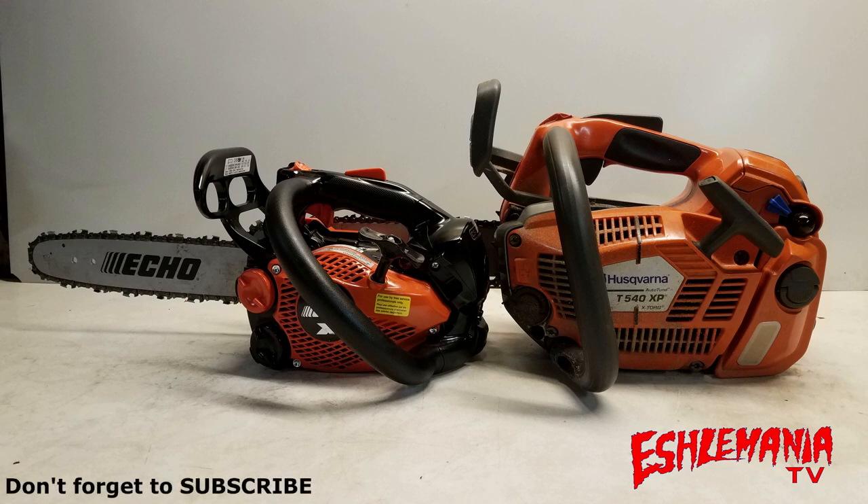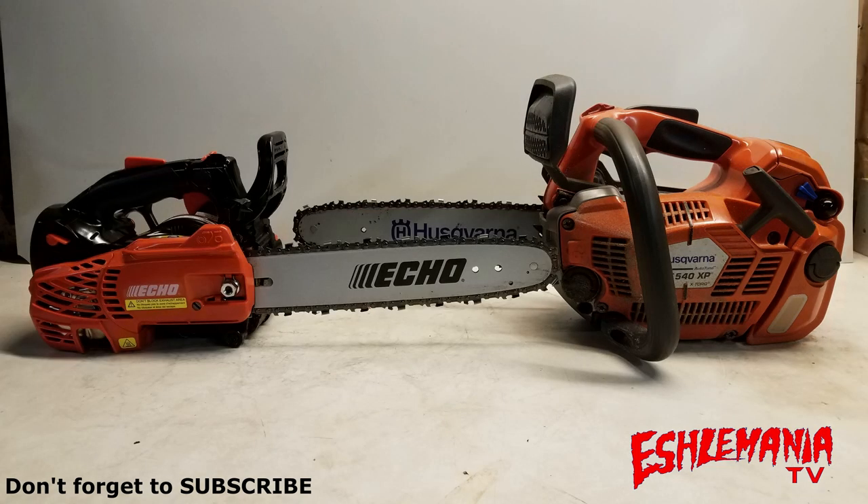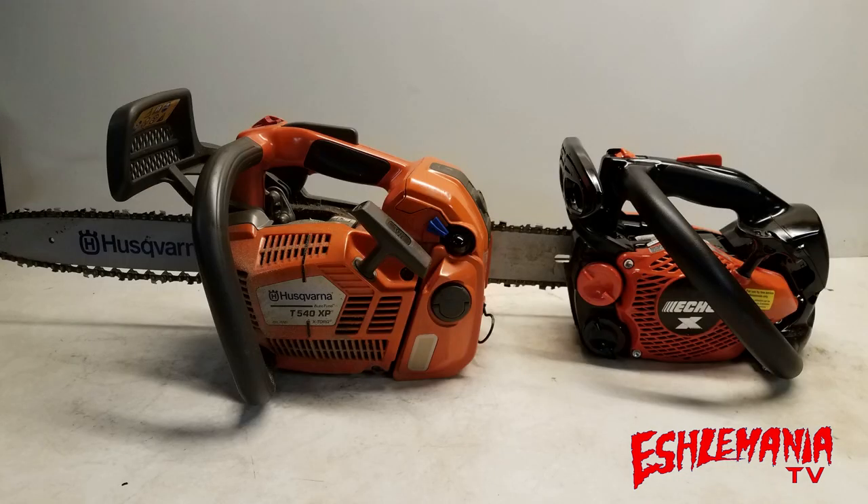You can see the Echo on the left in this picture, the Husqvarna on the right. The Echo CS2511T is the lightest top-handled saw in North America — packs a pretty good punch for its size. The Husqvarna T540XP is one of the biggest and baddest top-handled saws you can find. Not only is there a big difference in size between these saws, there's a huge difference between the carburetors in these two saws.